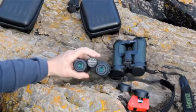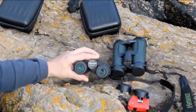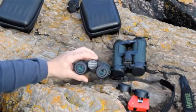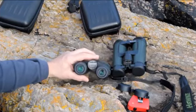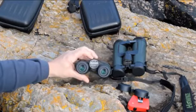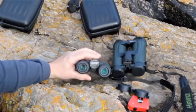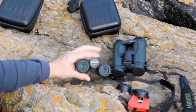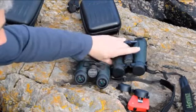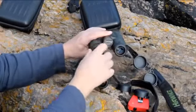The focus adjustment on these binoculars is nice and smooth, and I couldn't find any tight spots going from minimum focus to maximum focus. Each pair seems to have about 2.3 turns to go from minimum to maximum. I noticed that the 8x36 had a close focus distance of about 1.4 metres, and the 8x43 focused down to about 1.5 metres.